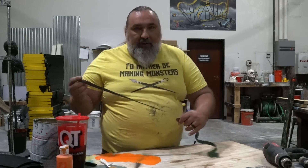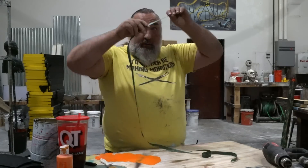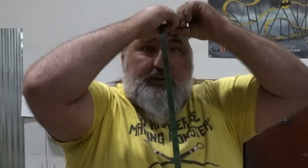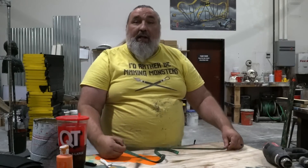I need a top hat that goes over a masked character. It's a custom character that we're doing for a haunted attraction. I want to measure my head around because this is what would fit me. In case you're wondering, my head is right at 24 inches.